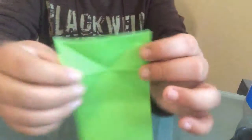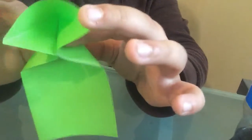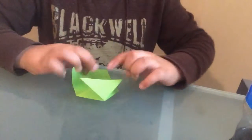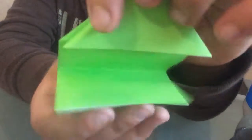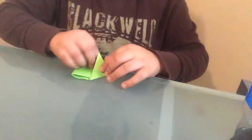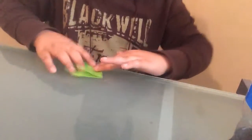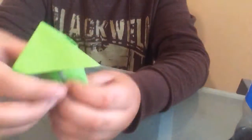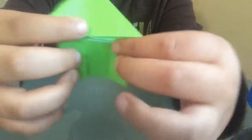Now you see there's this middle crease and these two — you're going to take these in right here and then push it down like that. And then once you have that, you're going to fold this bottom part right here up. Not all the way up — so it'll look like this. And then you're going to fold both of those corners to the center, and I'll show you what I mean. So I folded these little things all the way to there.